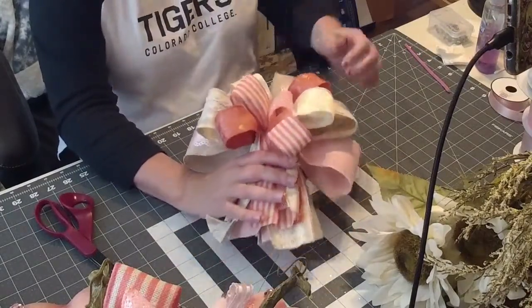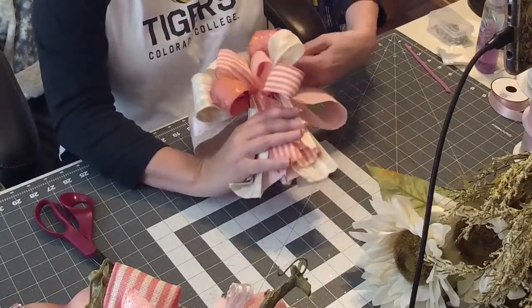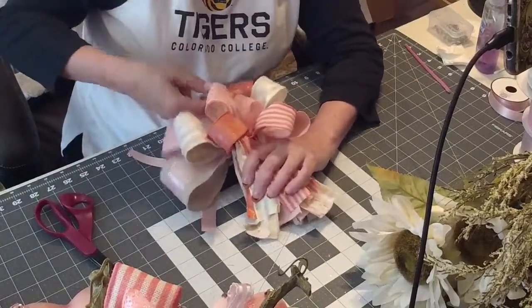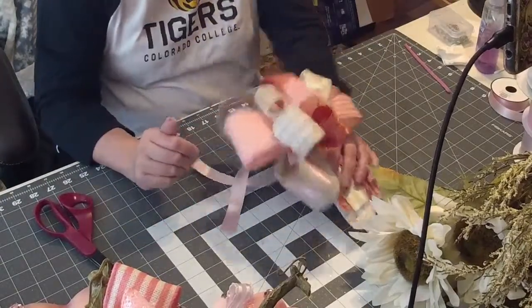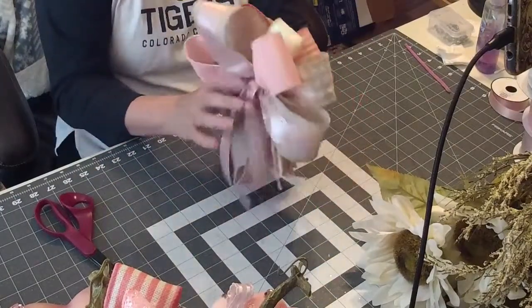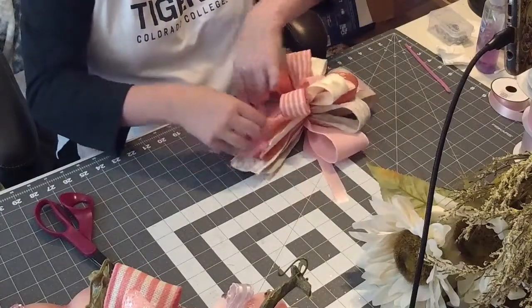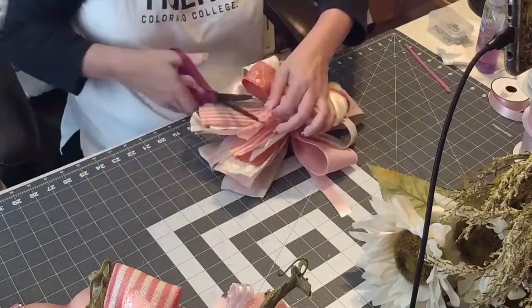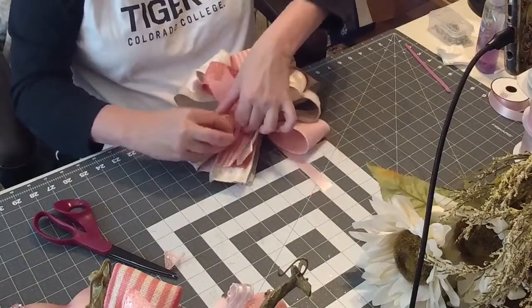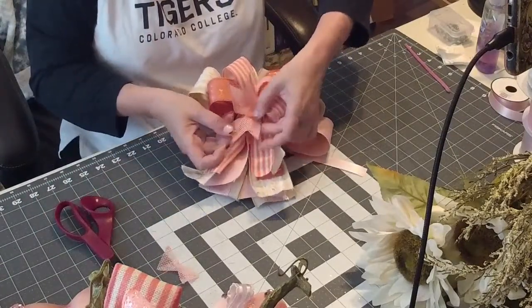I'm going to put this on the big one since this is a bigger bow. I'll probably make the other bows smaller since they're going on the smaller centerpieces, but made the exact same way — I'll probably start the loops at four inches instead of five. Now I'm going to go ahead and dovetail everything. All you do is take your ribbon, fold it in half, cut at an angle, and it makes a really pretty dovetail.